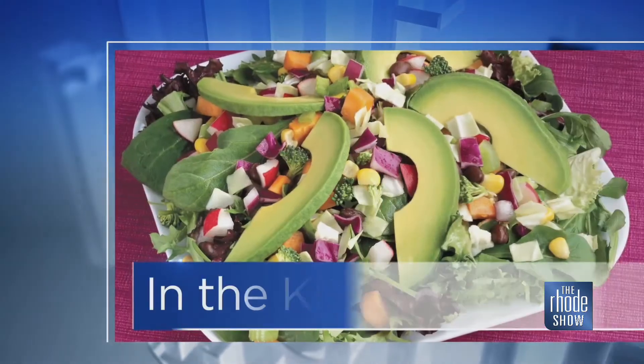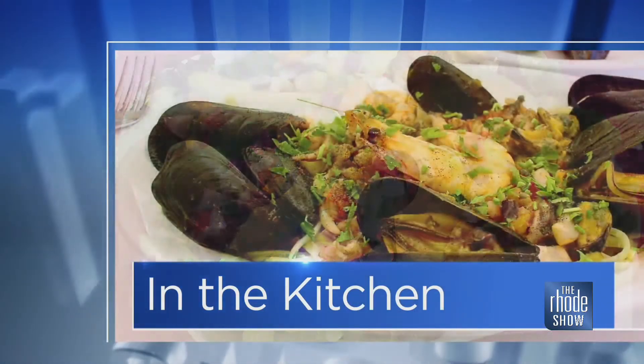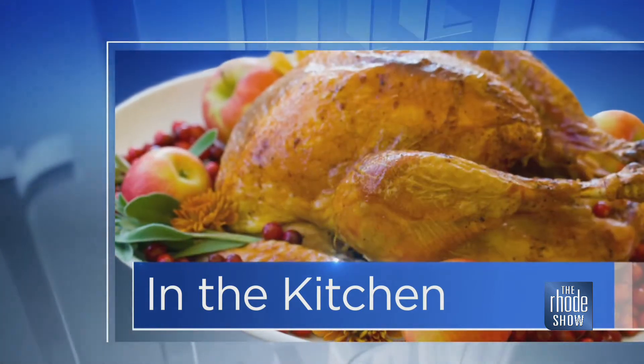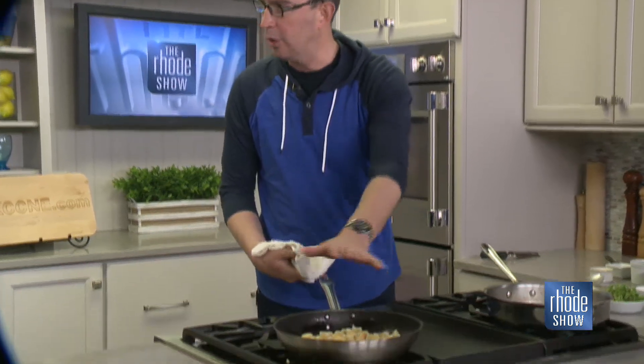We'll put this together, talk about the restaurant, give it a try. Smells so good here in the Roadshow Kitchen. Nick Rabar, Avenue N — Gnocchi Primavera is on the menu today. You can make this at home, super easy to put together. So we're sauteing the gnocchi. I made the gnocchi from sunchokes and potatoes, then I parboiled it with a little bit of salted water and cooled it. Now I'm just sauteing it to reheat it — that adds a nice little brown crust and texture to it.